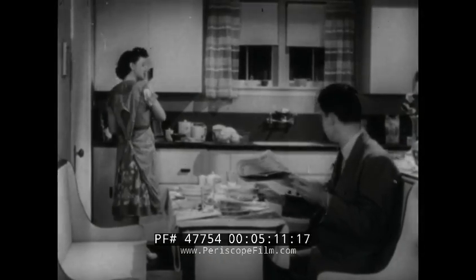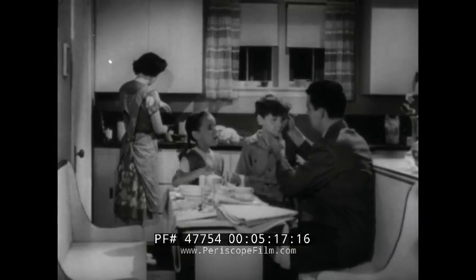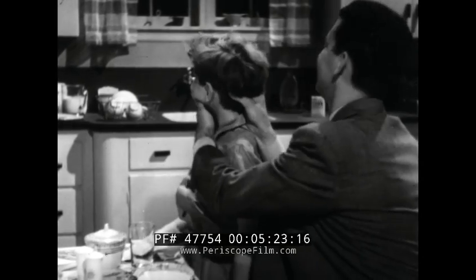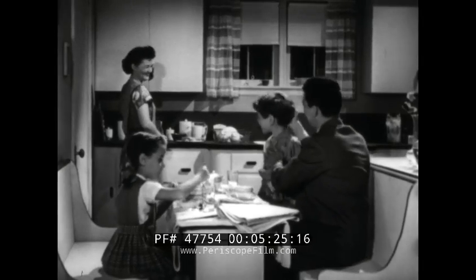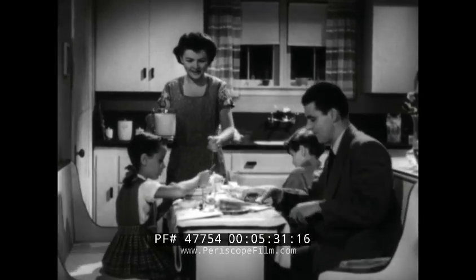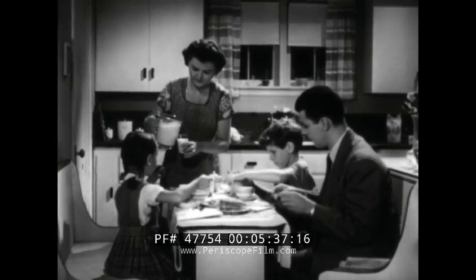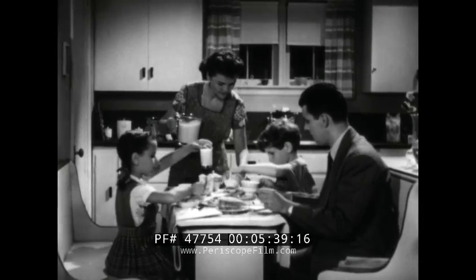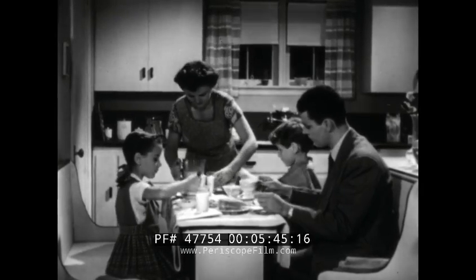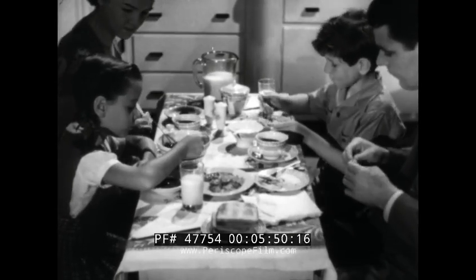Just wait till Father hears about that wiggly tooth. I hope Mother and Peggy haven't told him already. Dad's already waiting for breakfast. Good morning, Peggy. Good morning, Tommy. Daddy, Tommy's tooth is wiggling. Well, this is a big surprise for Father. And like Mother, he knows the loose tooth is a sign that Tommy is growing up. Both he and Mother also know that growing boys and girls need plenty of good food. So every morning, Tommy and Peggy eat a good breakfast. That helps start the day off right. They make sure to come down in plenty of time to eat every bit of their breakfast. It's fun to have your meals with the whole family around the table.